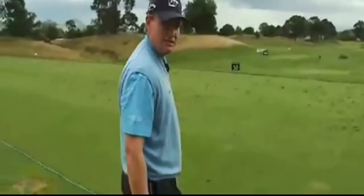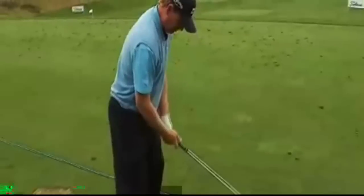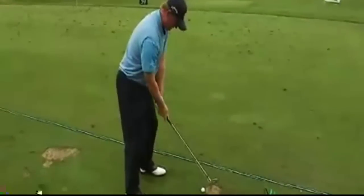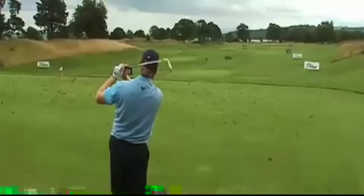And just give it a lash. So get over the ball nice and comfortable. Neutral position. Easy back, keep the box. And off you go.